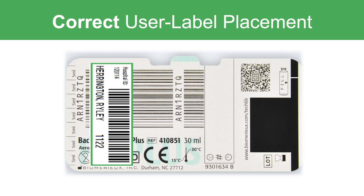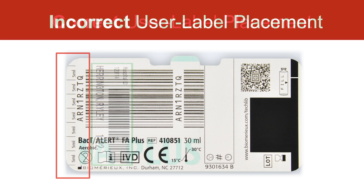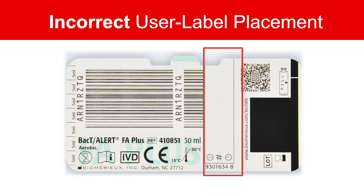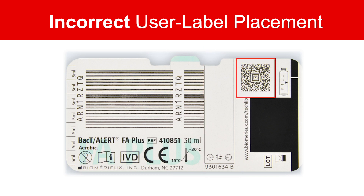Here you can see a BacT/ALERT label. To obtain accurate blood level detection, there are several areas of the bottle to avoid placement of user applied labels: the incremental marking area, barcode pull tab, accession demographic area, and 2D barcode.